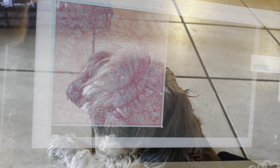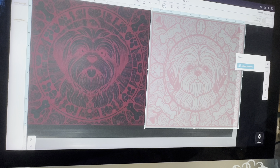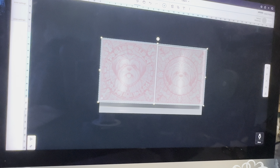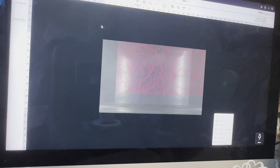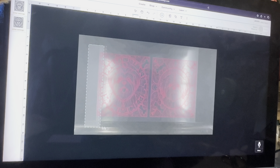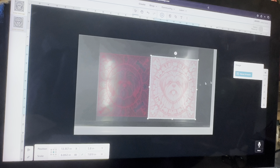Hey guys, I want to engrave two images on a mirror. My dog looks like this one right here and his name is Milo. Then I have another image I'm going to import and it's this one - this dog looks like my Pepper. They are just so adorable. I have a 12 by 14 inch mirror and I want to add both of these images onto that mirror and engrave it.